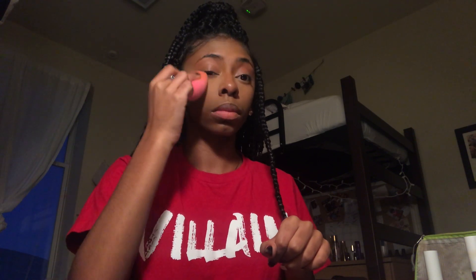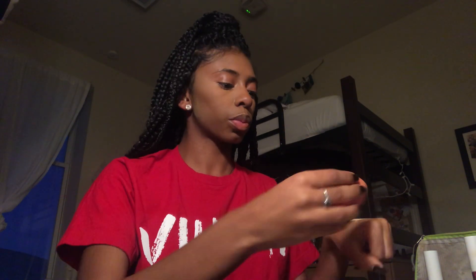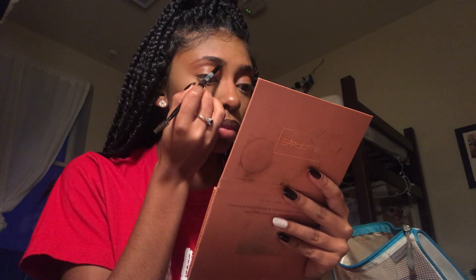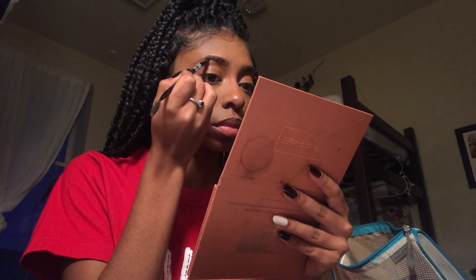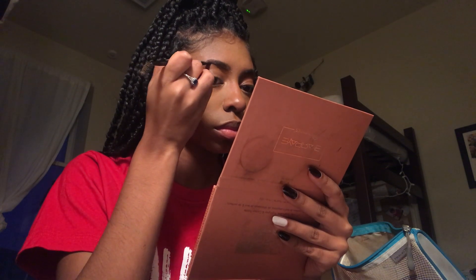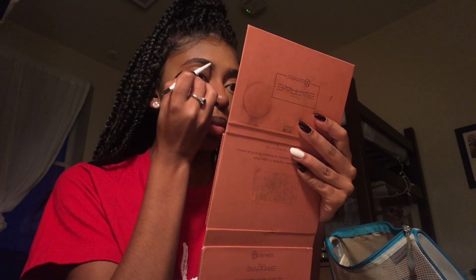Moving on, I'm taking some Sacha Buttercup powder and I use the original Beautyblender — I tap it into the powder, tap the excess off on my hand, and put that in all the areas where I applied concealer on my face. Then we're moving on to eyebrows. I just outline my eyebrows with NYX eyebrow pomade.